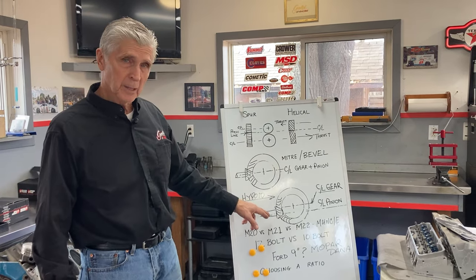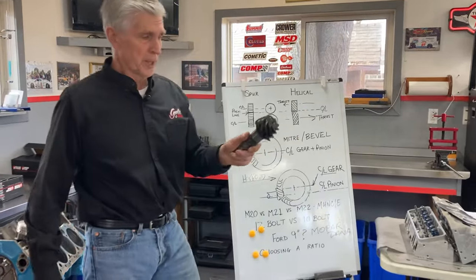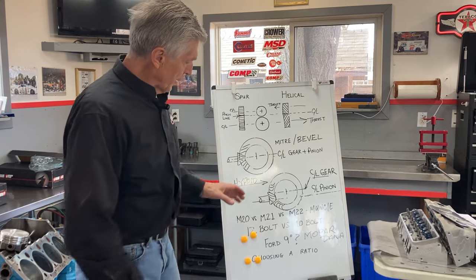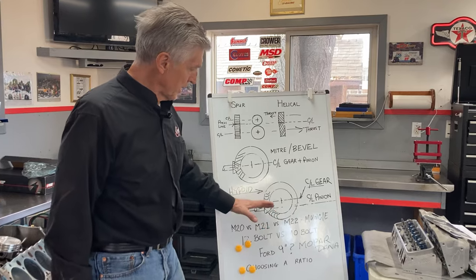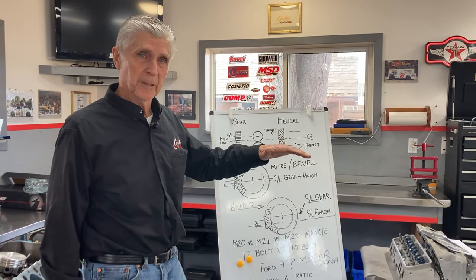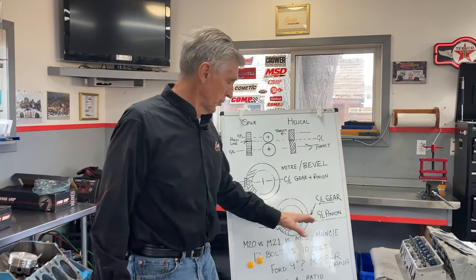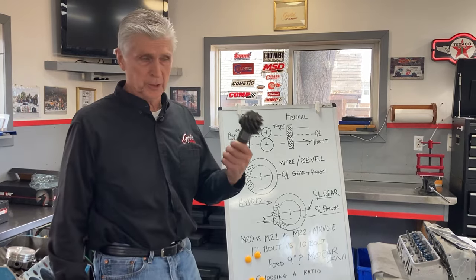A gear in your car — almost all cars, unless they're really old — is called a hypoid gear. Here's the pinion out of my '48 Camaro; it's obviously a very complicated gear. With a hypoid gear, the center line of the input shaft is different from the center line of the output shaft. That gets your drive shaft lower in the car, which allows the car to sit lower to the ground. You also need about four degrees of angle in your drive shaft to keep those little needle bearings in your universal joint turning.